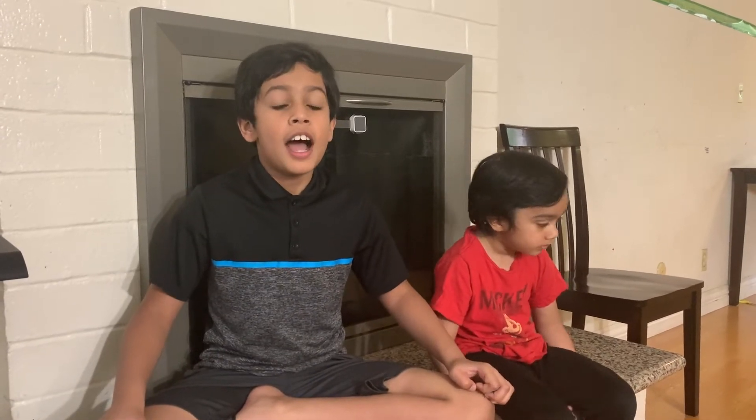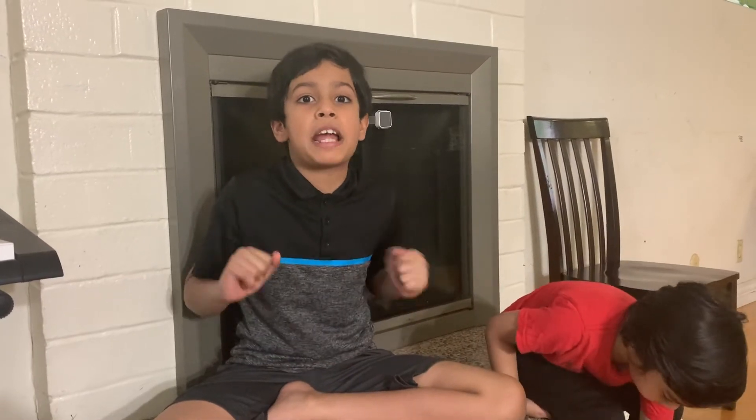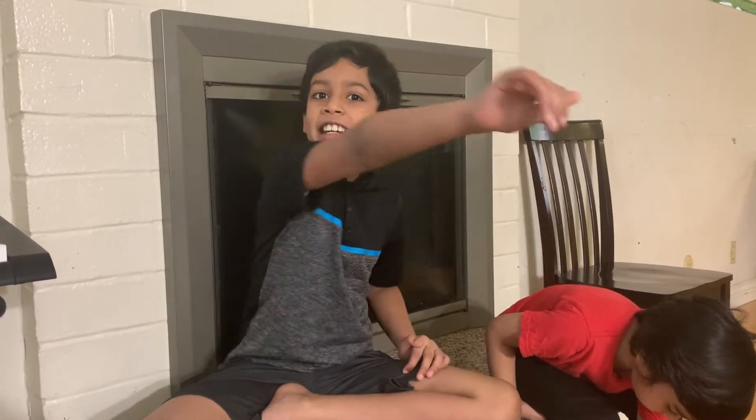Hi everyone, welcome to a new video! Today I'm feeling like I want to eat something sweet, so I'm planning to make a two-minute instant cupcake in the microwave. Let's zoom in, guys!